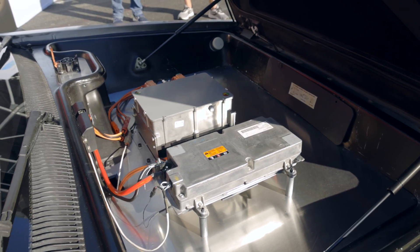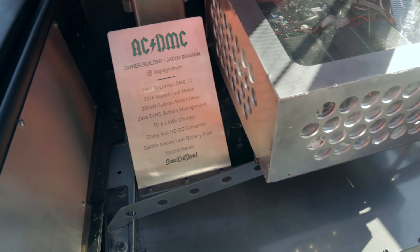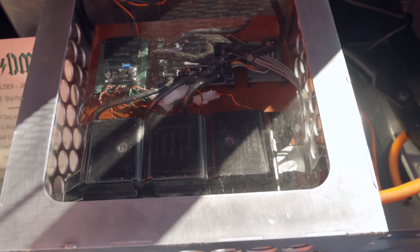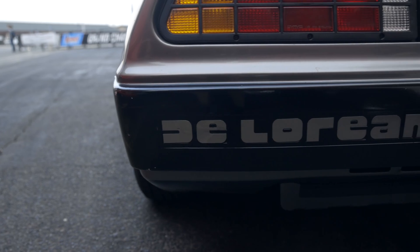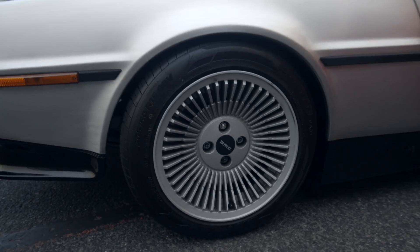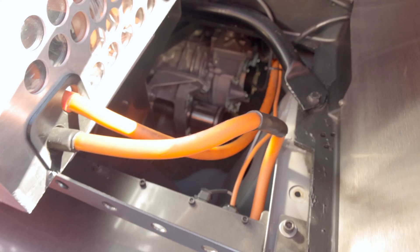I decided to do sort of a scratch build of the inverter unit that drives the electric motor. At that time there weren't a lot of good aftermarket options and my background is in engineering. So I worked on it in my garage — took about six months to develop that inverter. I finally got it working after blowing up a lot of parts and damaging things, but patience pays off in the end. I can run about 300 kilowatt continuous with it.